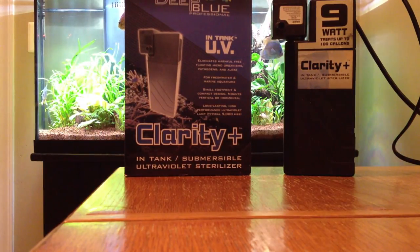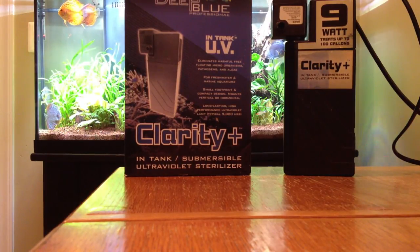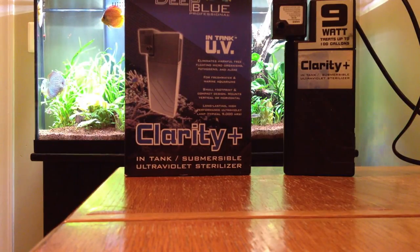I originally just wanted to get this primarily to remove any bacteria that was in the water. I really wasn't too worried about the clarity of my aquarium water — I was happy with how clear it was. But after using the sterilizer for about a week, there was a noticeable increase in the clarity of the water. I didn't think I would see any. I thought my water was about as clear as it was going to get, but this unit proved me wrong. It did a tremendous job removing what I didn't know was there.